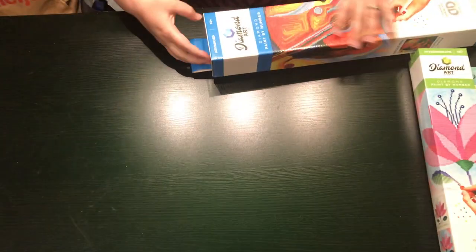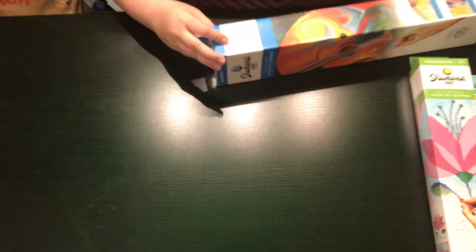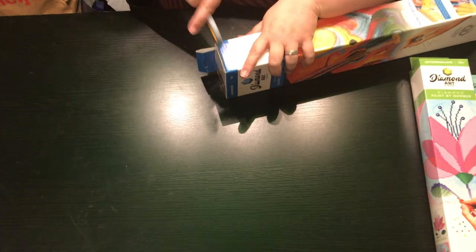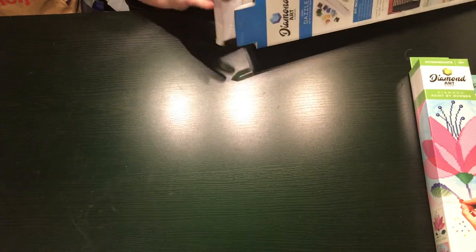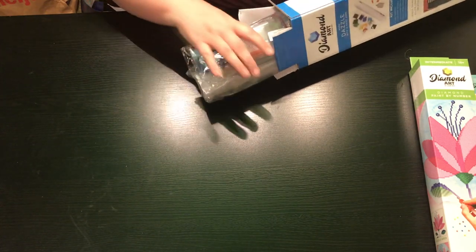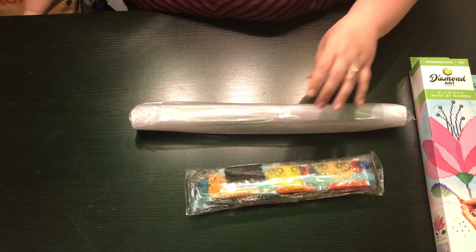So let's open up this one first. This is the advanced — they call it Diamond Art by Leisure Arts, diamond paint by number. It's got little stickies to seal it on the side, so let's cut those. I like to try to keep the boxes that are nice. So this is how it comes — the canvas is separate and then all your tools and your drills.